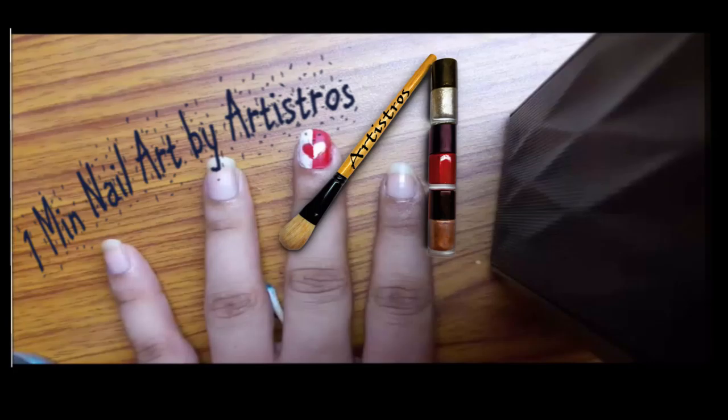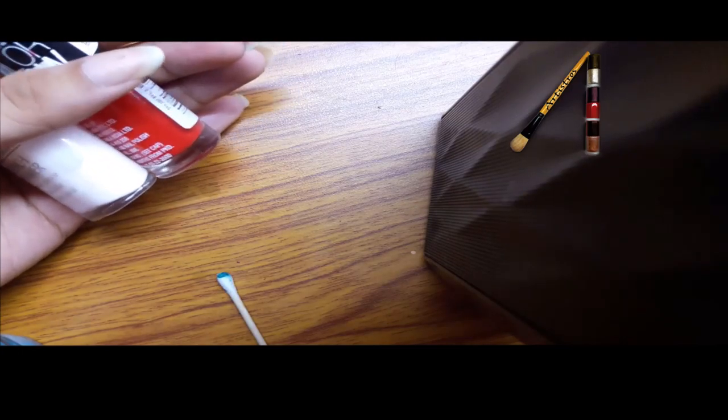Hello everyone! For this nail art we are gonna need two complementary nail colors, an earbud and some nail polish remover.